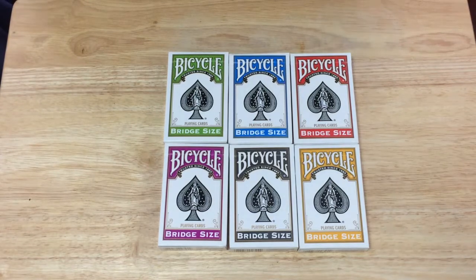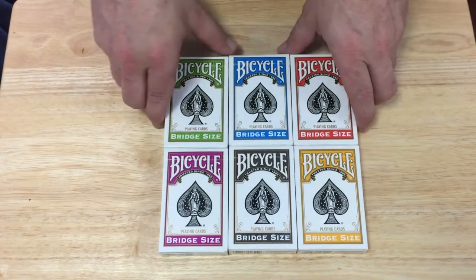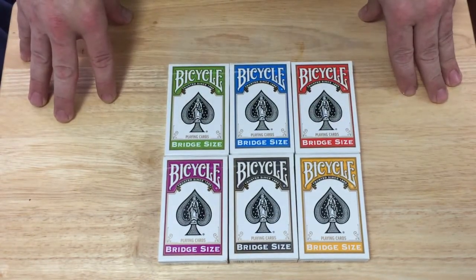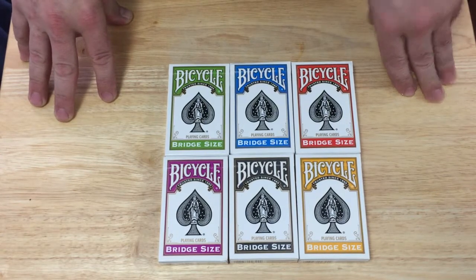Hello everyone, Regis A3T2 back with another deck review. Today we're looking at something a little bit different. These are some nice bicycle bridge-sized decks that were put out by Baron Barclay Bridge Supply Company — I believe it's baronbarclay.com.